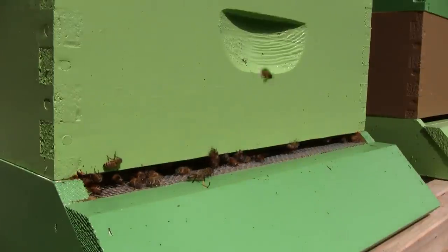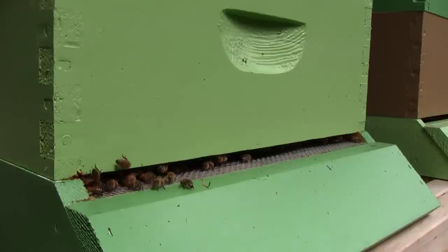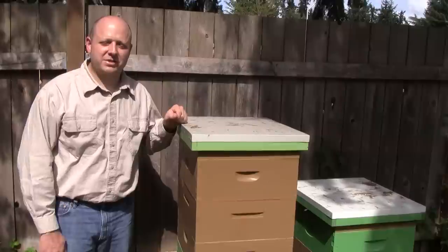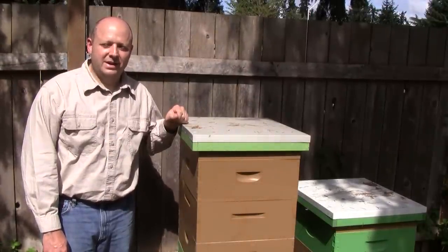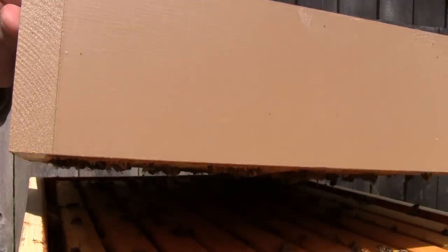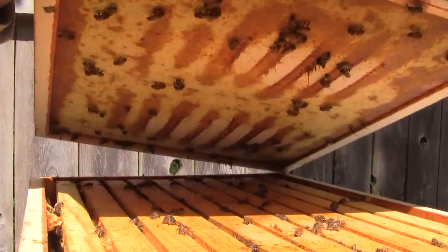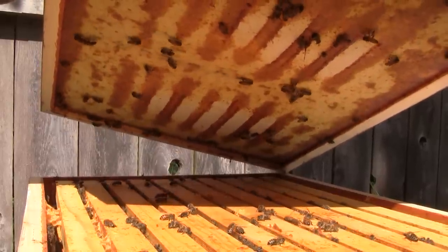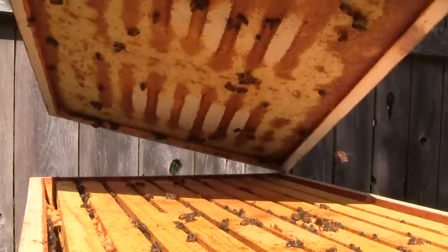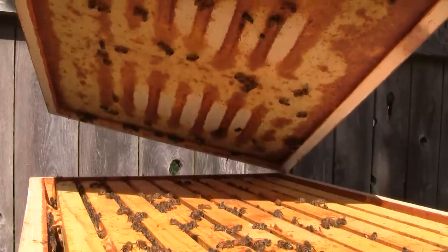This is one of the hives that I'm testing out the quilt box on, so I'm going to see how well that quilt box is working — see if they've started chewing through the cloth or not. I'd like to put a quilt box on all my hives this winter. The underside of the quilt box looks like it's in good condition. They've been doing a lot of propolizing on there, which is good. Instead of chewing through it they're just applying propolis to it. Very happy with how that's turning out.